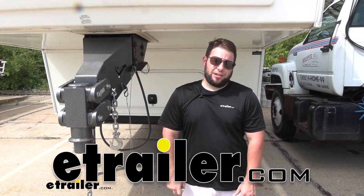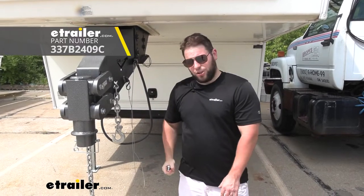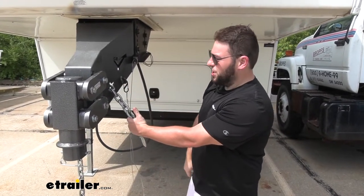What's up everybody? It's AJ with eTrader.com. Today we're going to be checking out this double clevis link from Buyer's Products. What it does — it'll help you repair a broken chain.